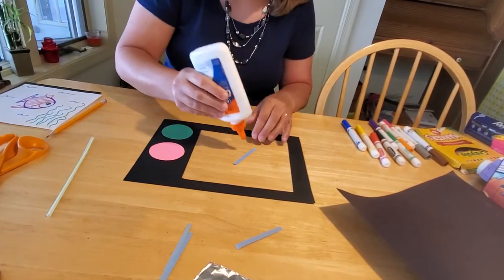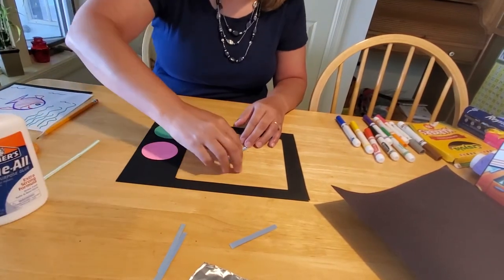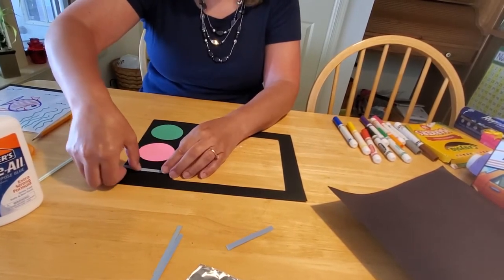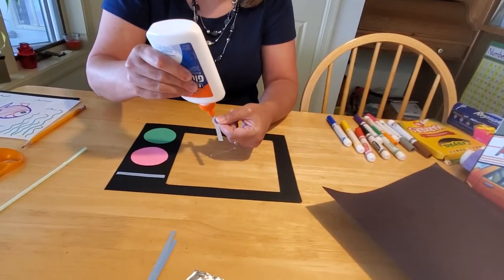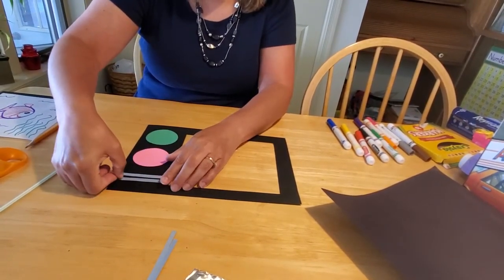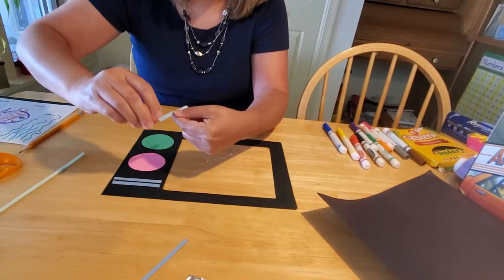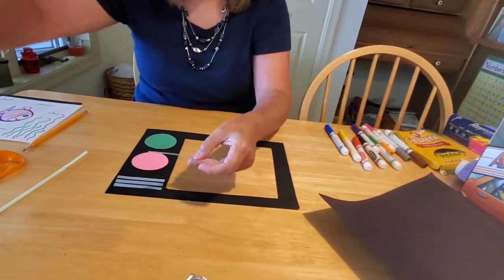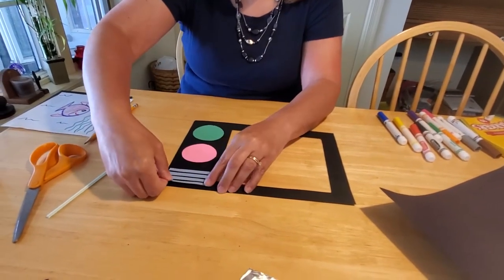Back in the days before remote controls, you actually had to get up, go over to the television set, and manually turn the channel. Growing up, we had like six stations to choose from, and if there wasn't anything on, we shut the TV off. Then you want to glue your speaker on the bottom - that's what these blue strips are for, to show you that you have a speaker, so the volume comes through nice and loud.